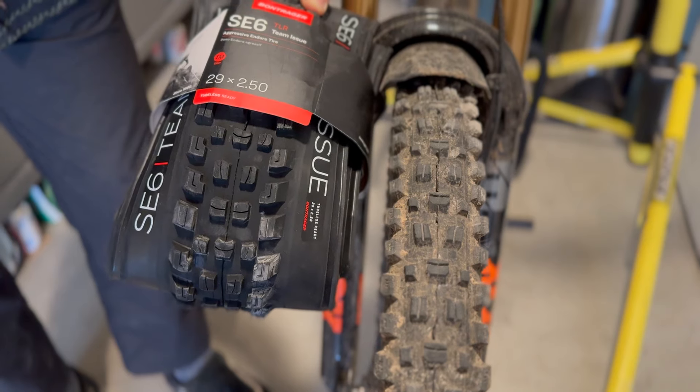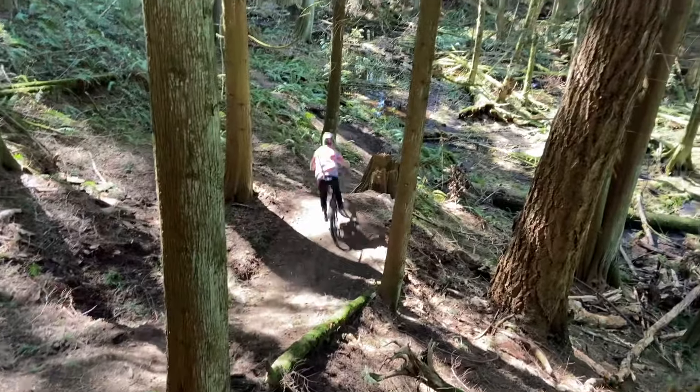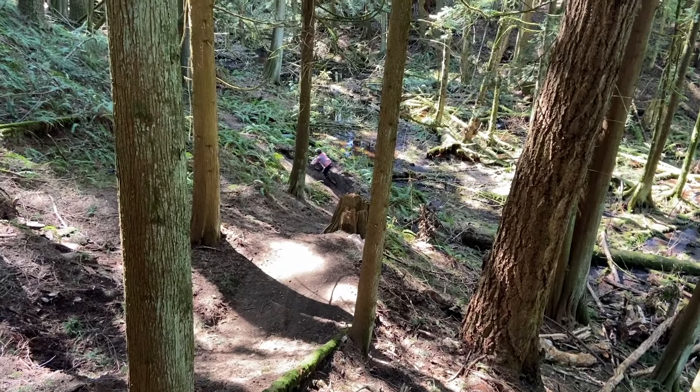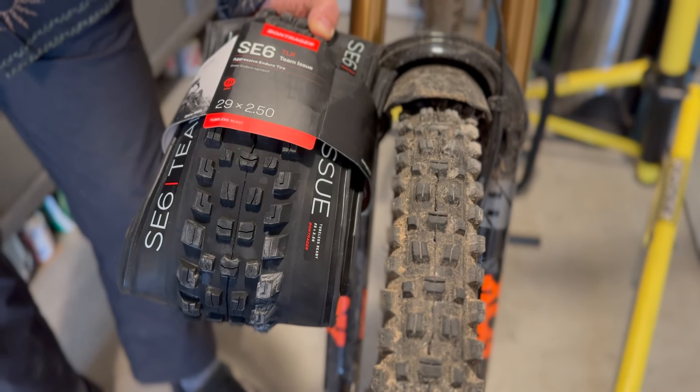Overall this is a great front tire. I very much feel the sidewall support is similar to that of the Maxxis EXO Plus, and it does a great job when aired up to a good pressure of supporting you through the berms.